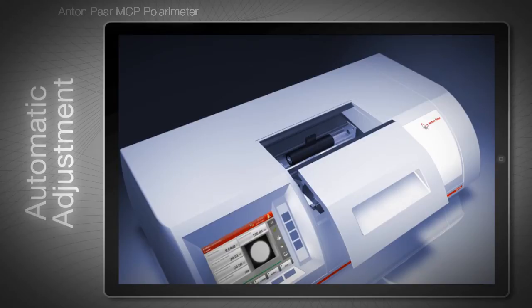Polarimeters need to be adjusted regularly so that the measurements are accurate. The MCP polarimeter uses certified quartz control plates as the standard reference. These quartz control plates look like sample cells from the outside. Inside there is a solid quartz plate whose optical rotation can either be certified by the PTB or traced back to the PTB standard.